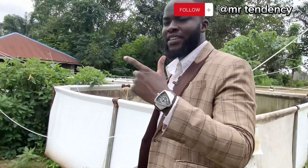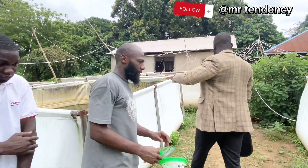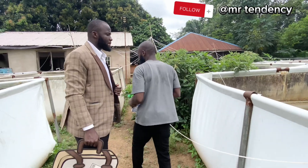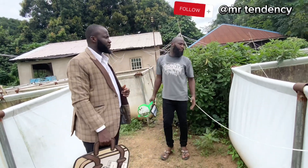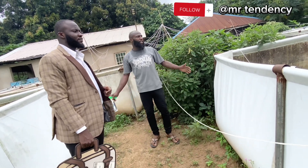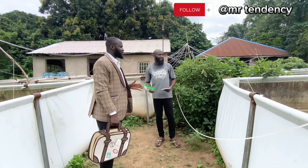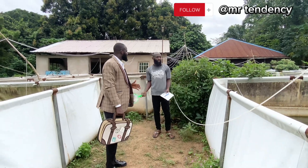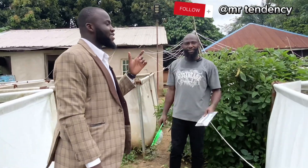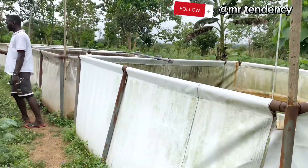What is the location of this farm? This farm is located in Ebony State, at a local government area off Obubara Junction. It's interesting to know that this is happening in a place where we have access to large areas of land and landmass. I think land access is a major challenge for fish farmers looking to expand their fish farms.